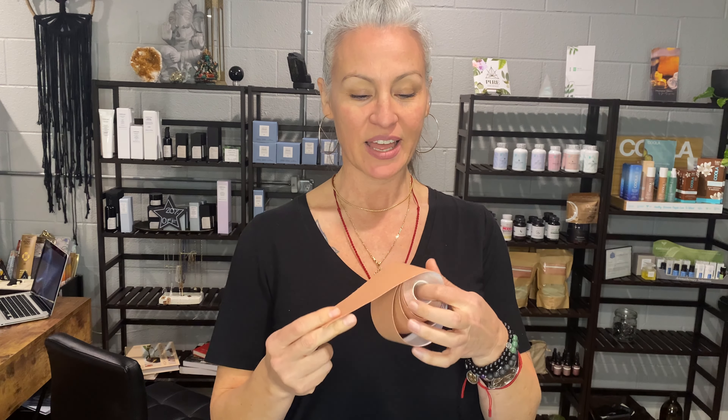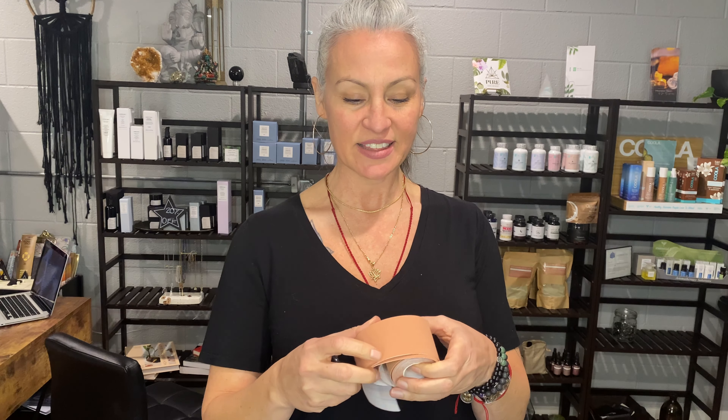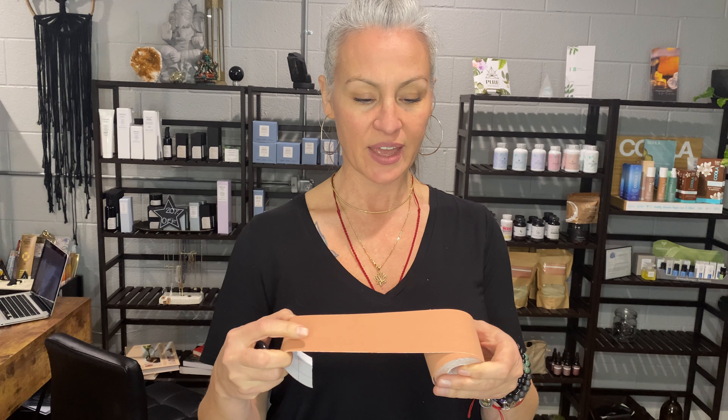I'm going to talk about face taping. This is a technique that you can use at home that helps with the movement — or lack of movement — of the muscles and fascia that's under the skin to prevent fine lines and wrinkles.